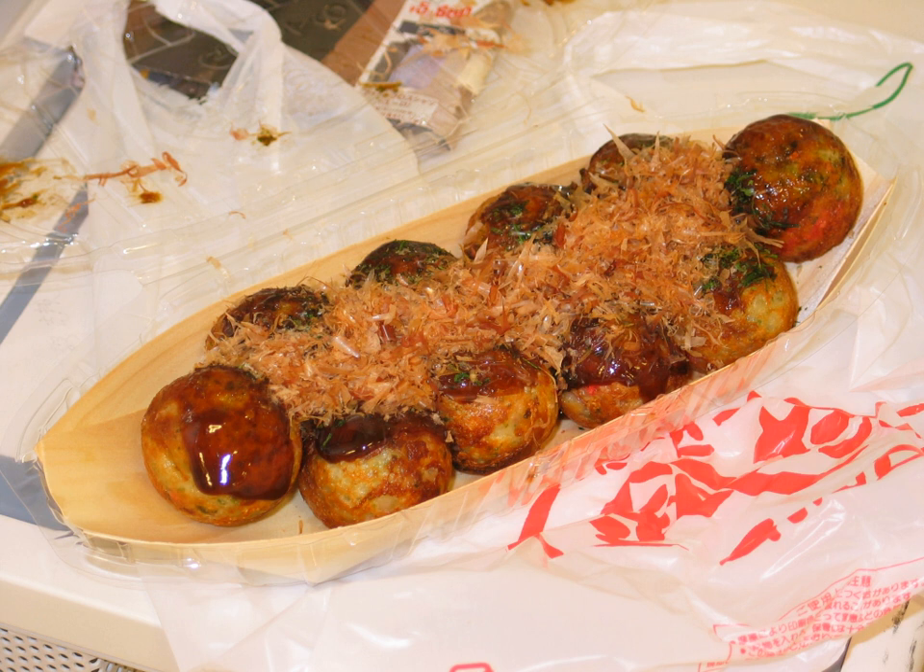Takoyaki was first popularized in Osaka, where a street vendor named Tamakichi Endo is credited with its invention in 1935. Takoyaki was inspired by akashiyaki, a small round dumpling from the city of Akashi in Hyogo Prefecture made of an egg-rich batter and octopus.